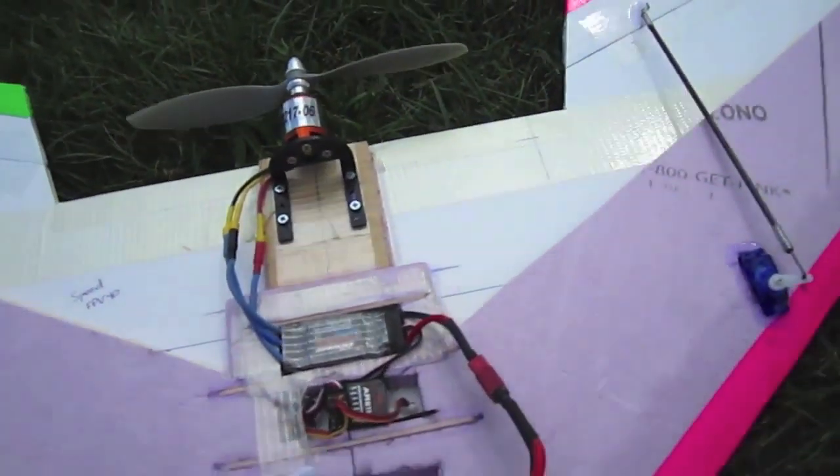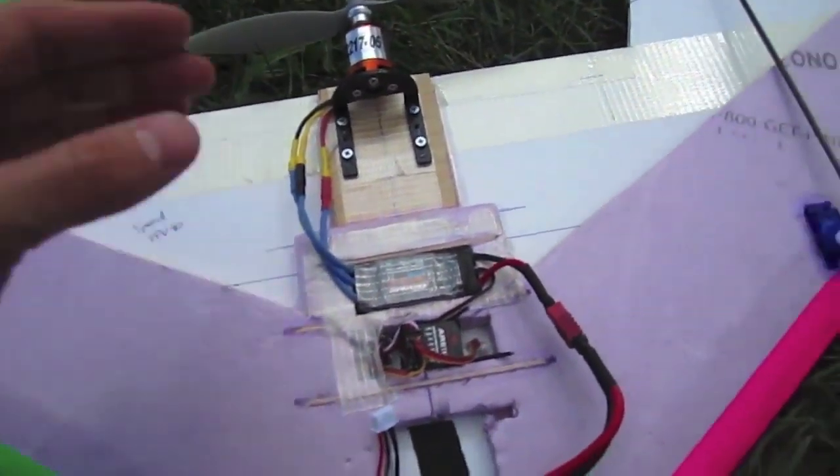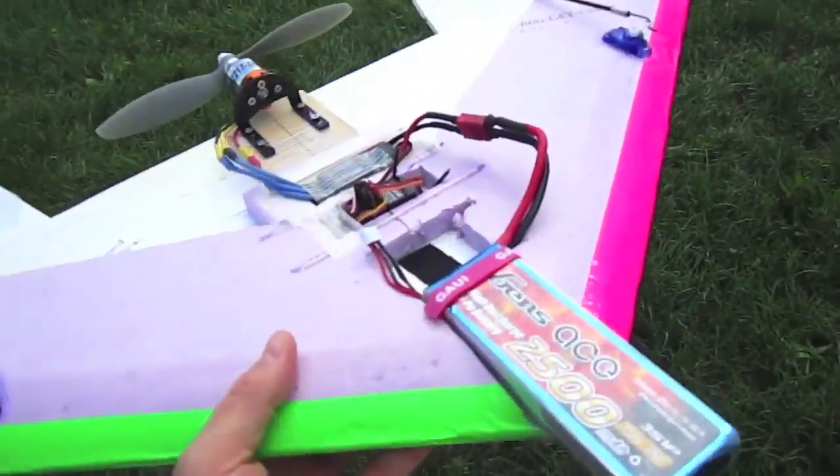So that's the plane. I'll post all the information about everything that's on board and links for PDFs down below this video. And now I'll show you guys some flights.